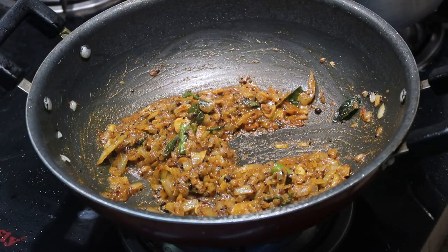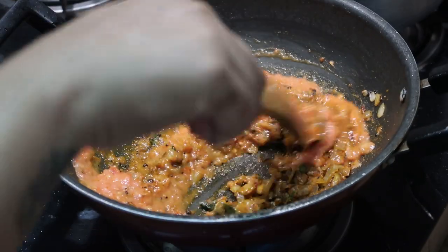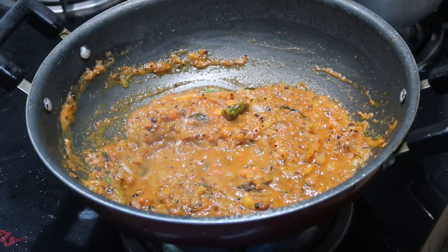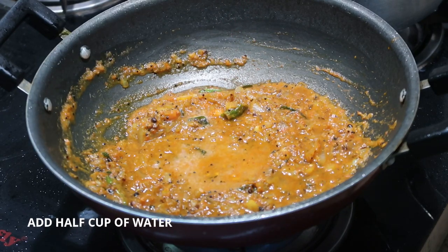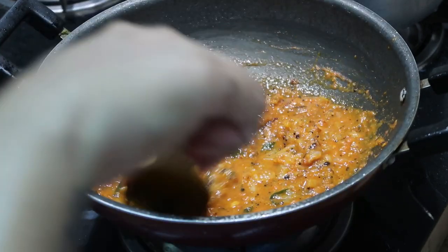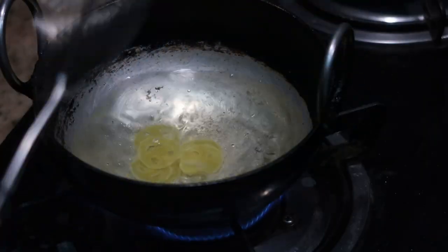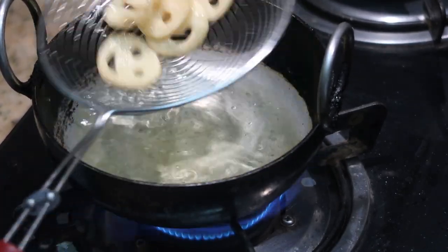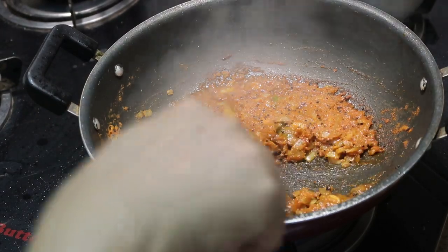The masalas are cooked well — as you can see the oil is oozing out from the onion mixture. At this stage I'm going to add about two big size tomatoes that are pureed, along with half a cup of water. I'm going to cook this for about ten minutes, stirring in between. Meanwhile I'll be deep frying some papadums which go really well with this tomato rice — my kids love this combination.